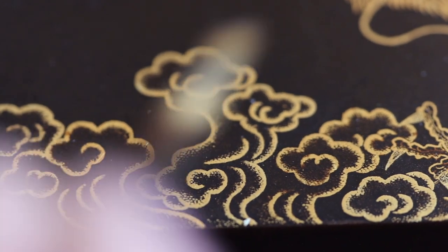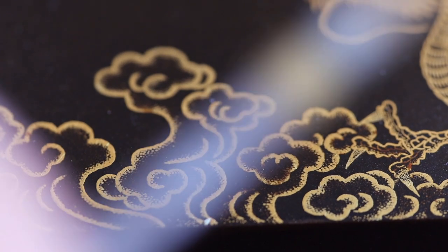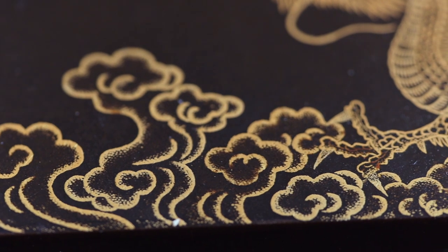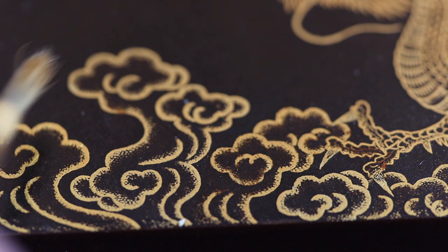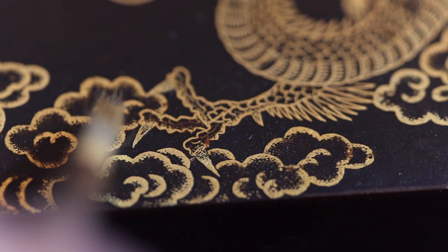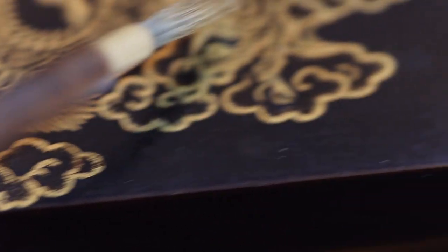Because if your ground was too coarse, the gold would just stick in between the great big spikes you've created. So to get this kind of delicate effect, the ground had to be almost like fine emery paper, so that you could literally place individual specks of gold filing in position.